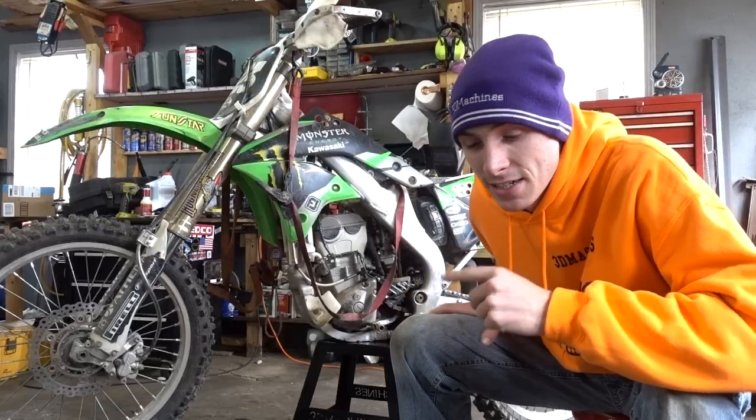I'm not excited to see what's in here, but I am excited for this 3D Machines production. Welcome to the vlog.